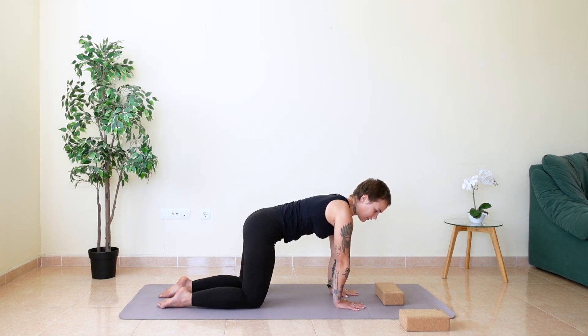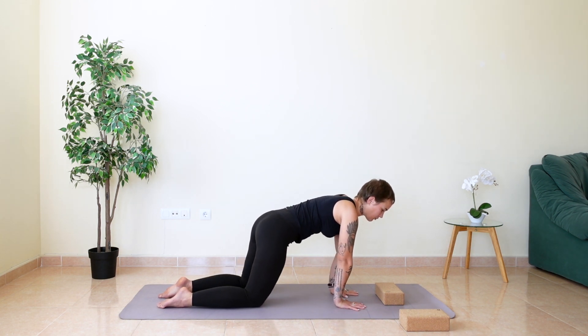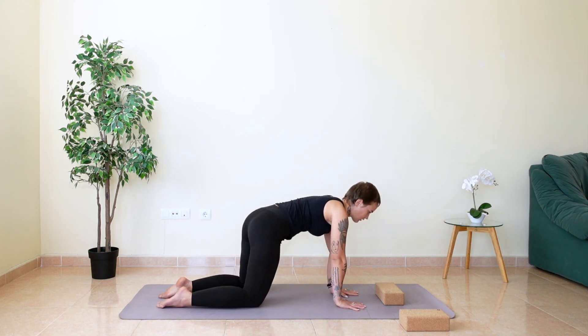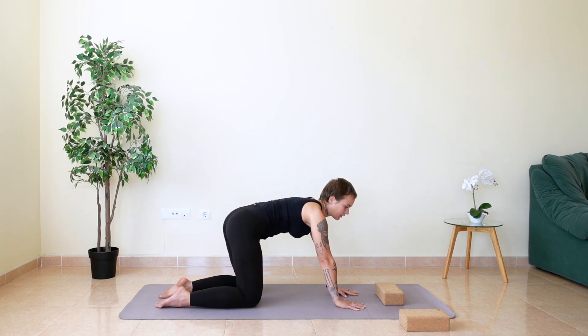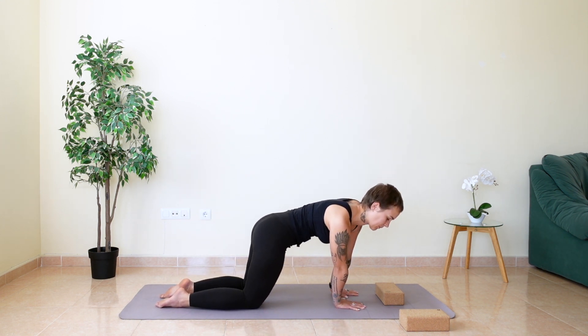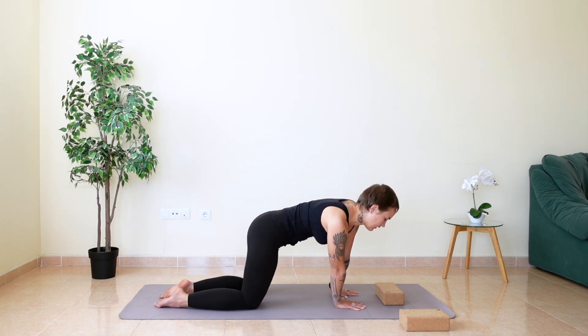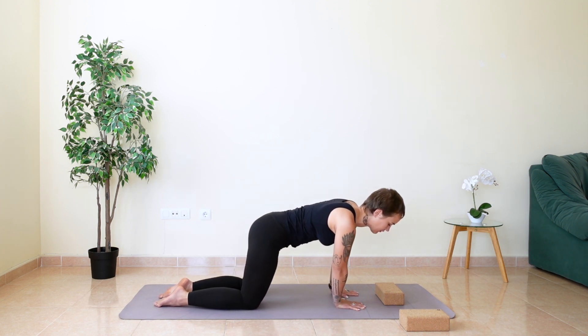From here, begin to make some circles with your body, moving your wrists left to right. We're still at a warming-up stage. Change direction — whichever way you were going, now go the other way around.